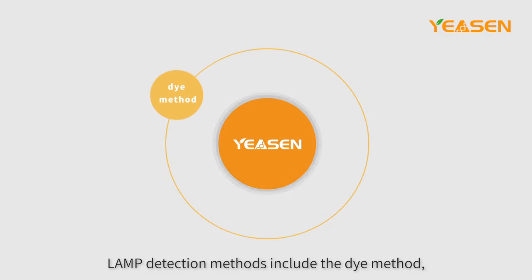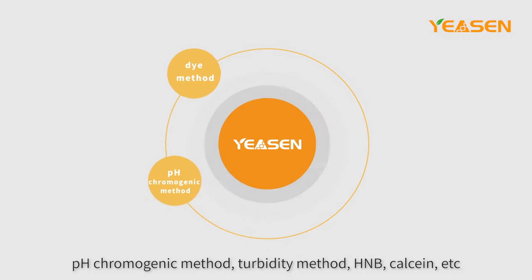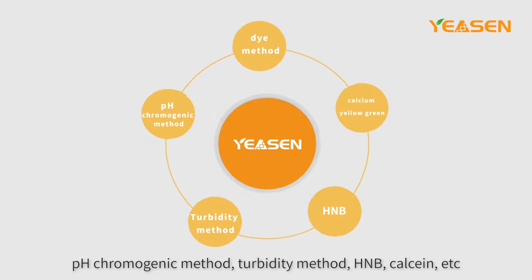LAMP detection methods include the dye method, pH chromogenic method, turbidity method, HNB, calcium, and others.